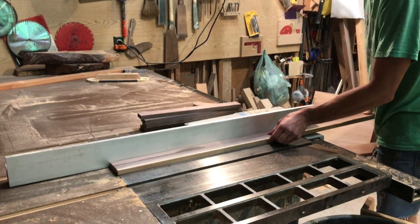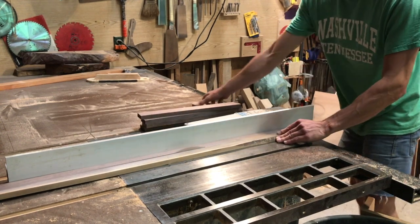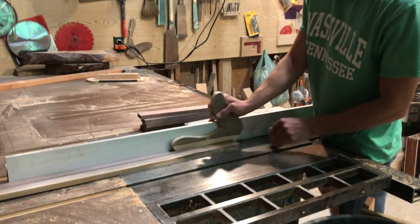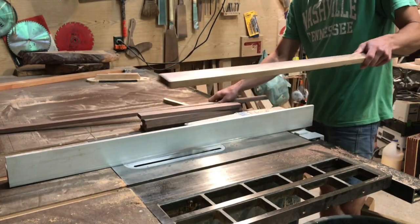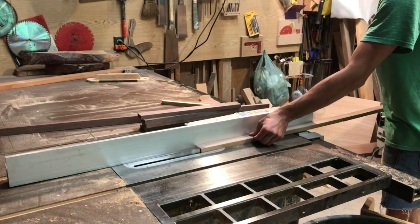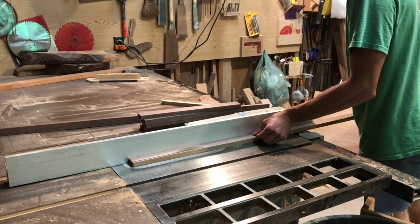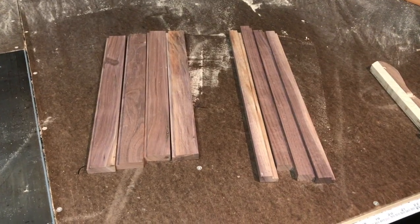During this process I also put a rabbet in one corner of each of these frame pieces. I did that using the table saw — you could also use a dado set on the table saw or a router; there are lots of ways to do it. I didn't show it in the video because I'm pretty sure I just forgot to record it. My bad. At this point I've created my frame stock — square material with a groove in it for the picture to sit in on the back side.